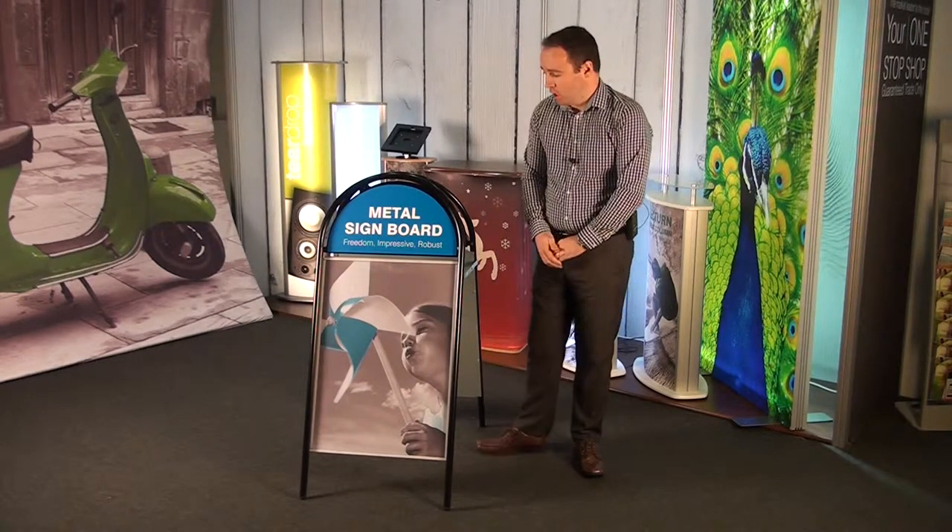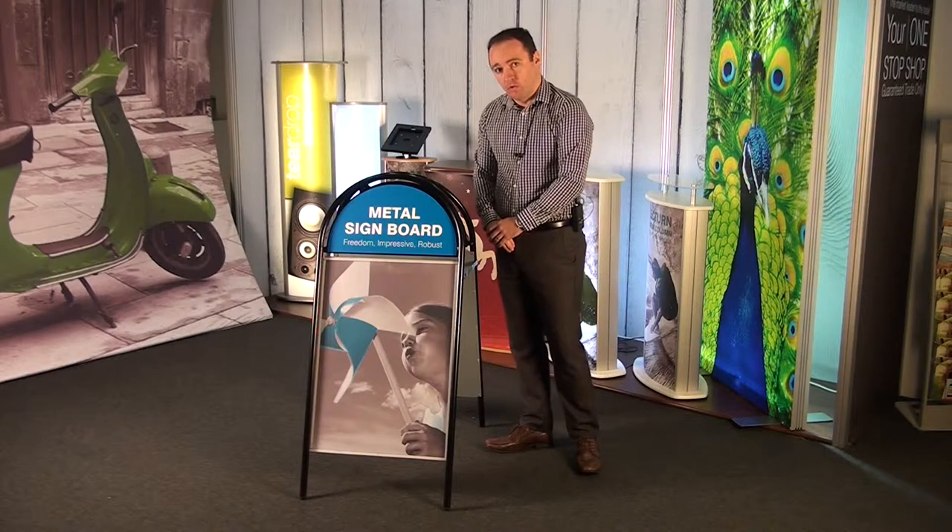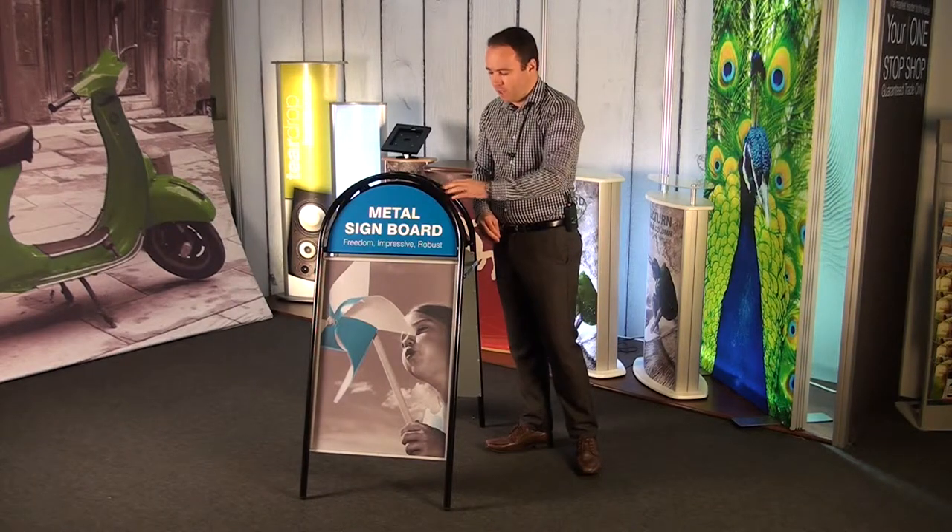Welcome to the latest installment from the display showroom. Today we're going to have a look at a brand new product called the Metal Signboard. As you can see, it's a double-sided steel frame, powder coated in black.